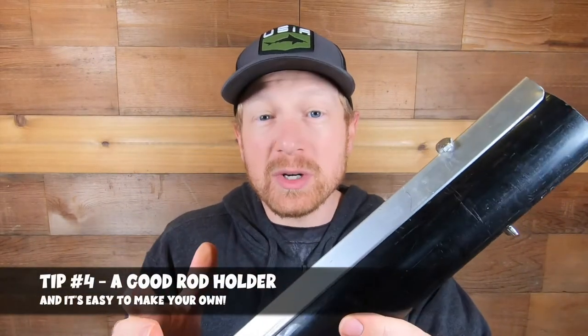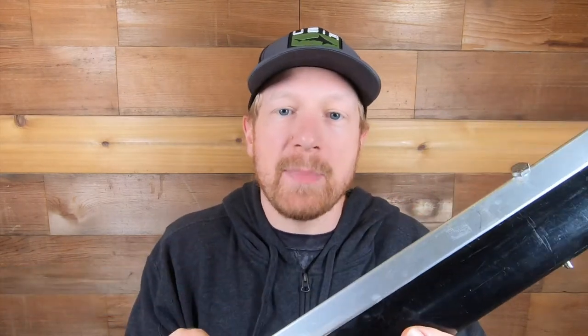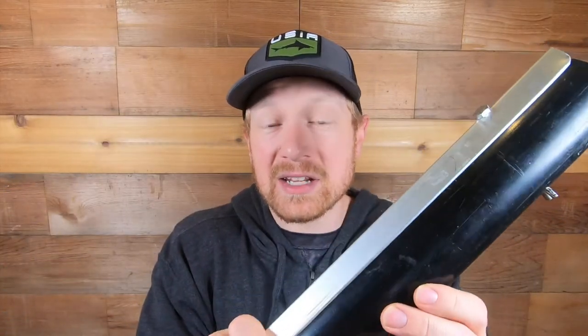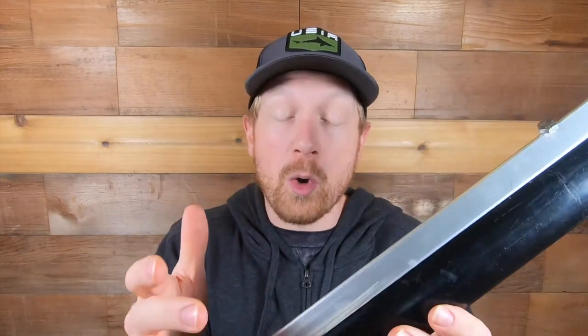When you're bank fishing you need to have a really good rod holder. This is one of the custom ones I made with recycled materials that only cost me a couple bucks. I've seen many times when people go out and bank fish they'll just pick up a stick to lean their rod on — that's not very sturdy or secure in the bank, especially in the sand. You want a sturdy rod holder that you can jam way down into the sand to ensure that rod is secure in place if you get a big bite before you're able to get over there.